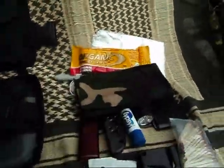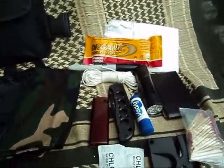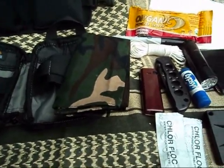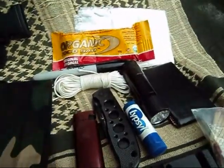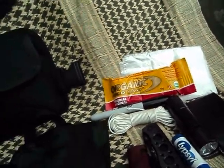That is all I keep in this pack. It's not a whole lot, but it is the essential basics. If you know what you're doing, you can use these items to accomplish your goals in an urban, suburban, or rural environment. Having these with you at all times can at least make things a bit more comfortable.